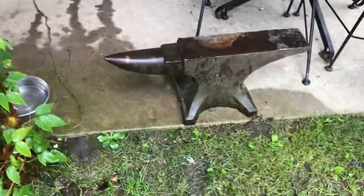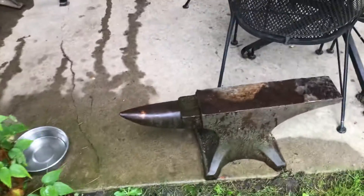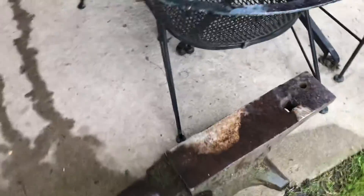The guy told me it's probably worth about 400 bucks on the internet, and I kind of doubt that, because you got to pay for shipping and you got to put that on a crate so it can be picked up with a forklift. That's about as big as the anvils get.